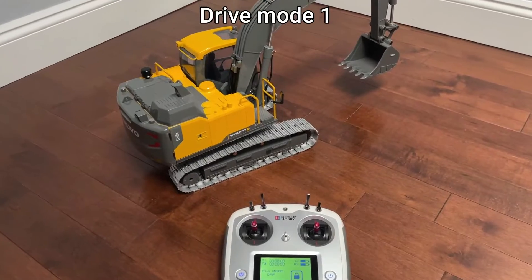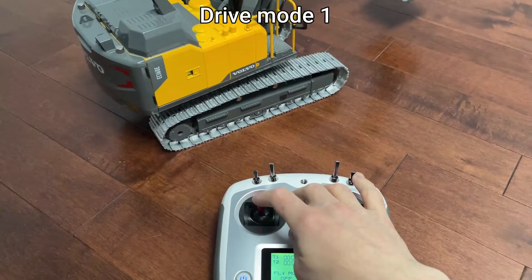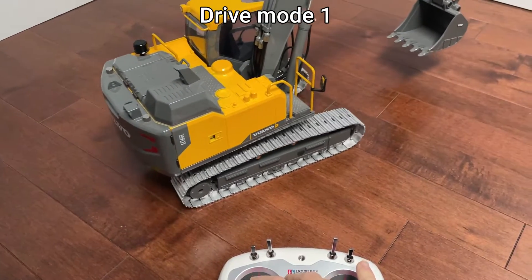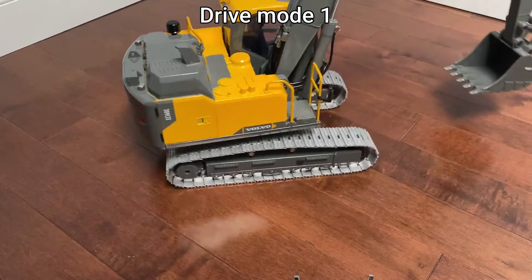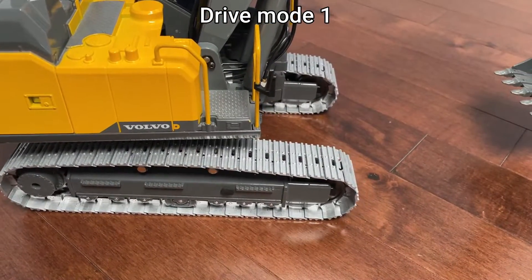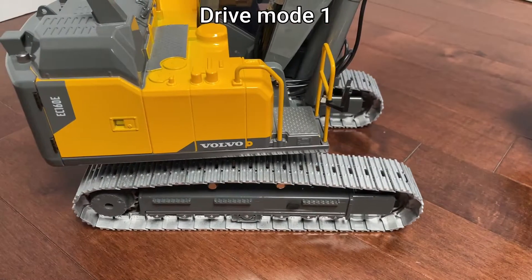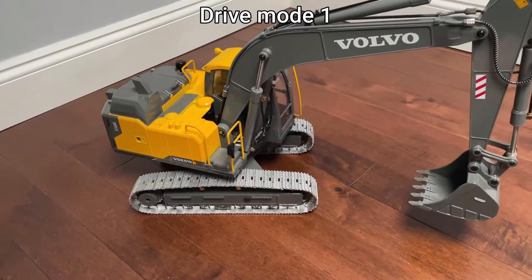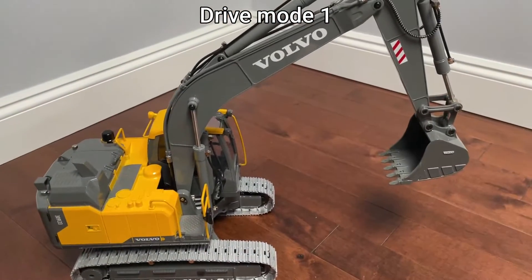There are two track drive modes that can be switched with the two-way switch here. Mode one is when the left stick controls both tracks in a differential manner. The movements are very precise and it can be very slow motion. The right stick turns the turret and raises and lowers the boom.